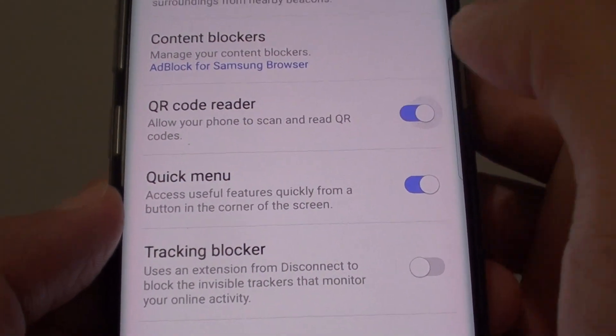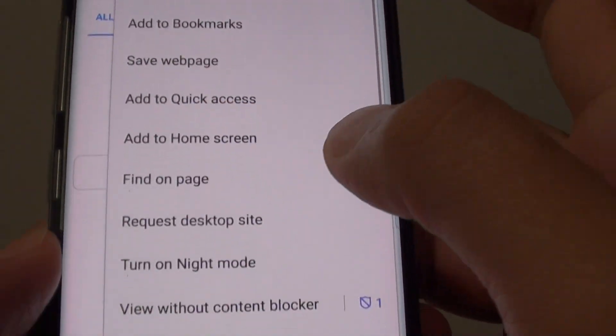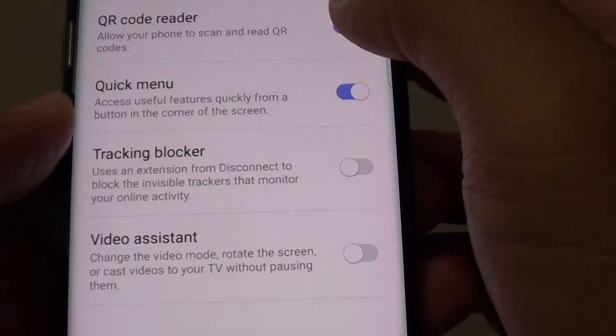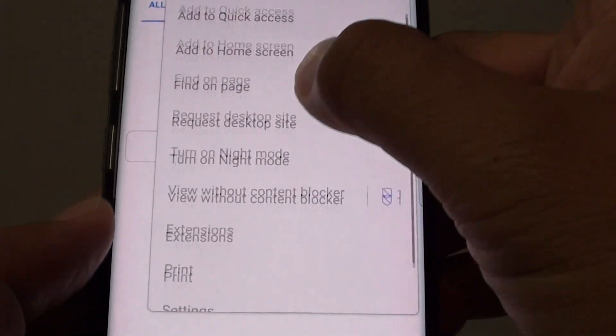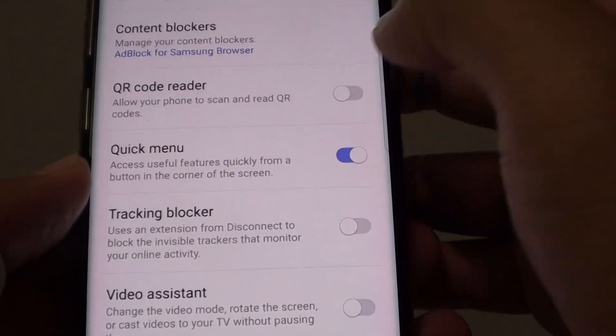If it is off, you can switch it on. Once it is on, if you tap on the menu key, you will see it shows scan QR code right here. If I turn it off, you can see that in the menu, you will not see where it shows scan QR. So we have to go into the extensions and turn it on.